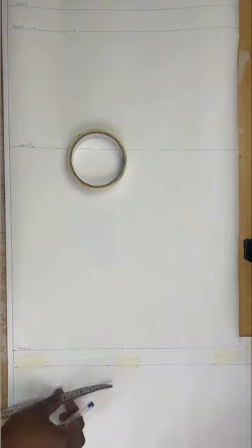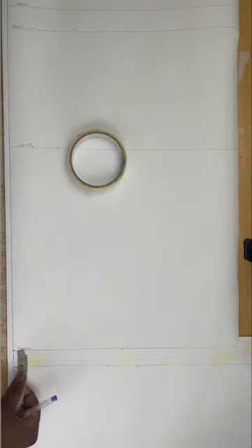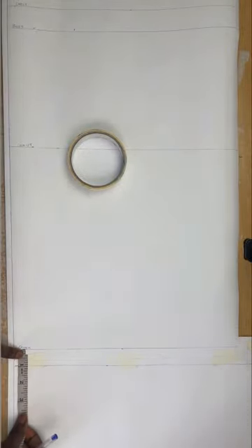I'll be drafting both my back and front pattern on this but I'll use a different color marker to differentiate them. For the back crotch, it will be longer than the front crotch because it comes to the front to buckle for the bodysuit. I'm going to extend my back crotch by 3 inches and use a ruler to draw across.